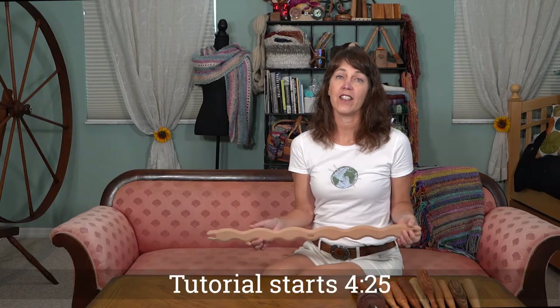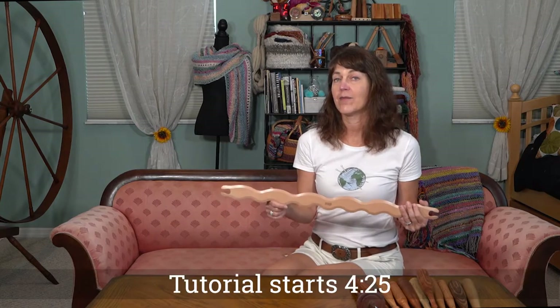Welcome, all you fiber artists. If you want to go directly to the tutorial, check the timestamp below.